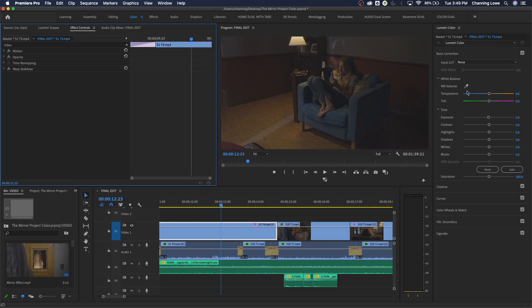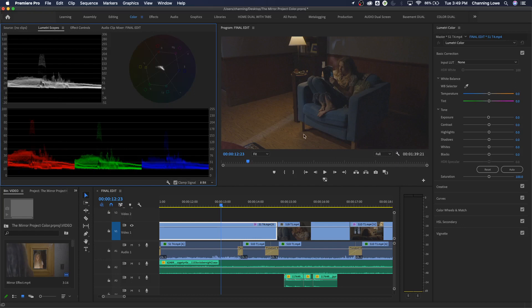Moving down to White Balance - you have a white balance selector. If there's something white in the image, click on it and it will compensate by adjusting the sliders. I'll try clicking on the book pages - it reads a little bluish from the outside window light and adds a touch of red compensation. Temperature and tint are two basic sliders: temperature goes blue to orange/red, and tint goes green to magenta - primarily for balancing your shot.